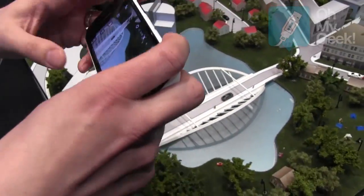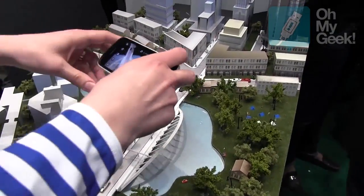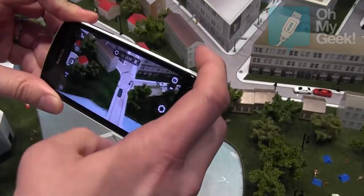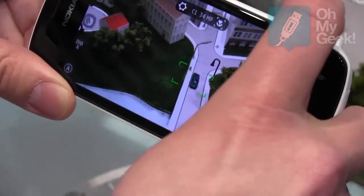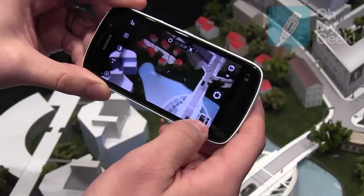Now I'm going to demonstrate the resolution. Let's take this fictional city scene and focus on the car and the person on the street. I can tap on the place where I want to focus, then use the software or hardware key to capture the photo.